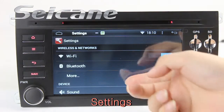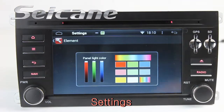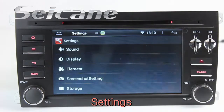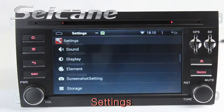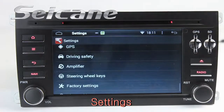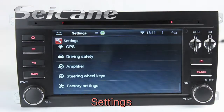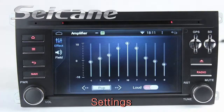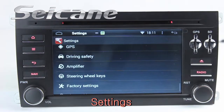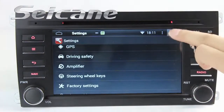Now we come to the settings interface. You can set options for panel light color, display, GPS system, security, EQ values, steering wheel control buttons, and more.